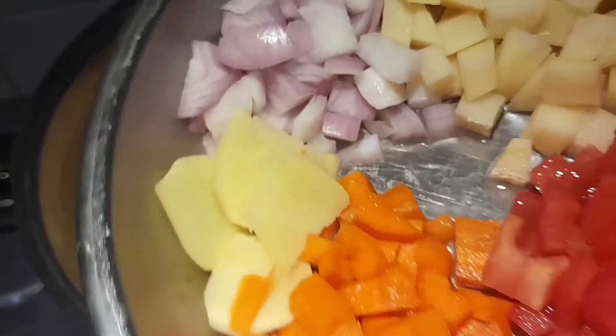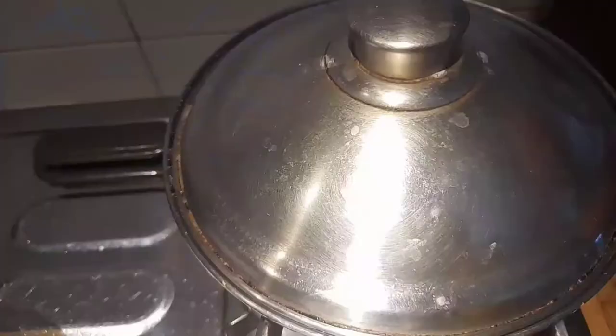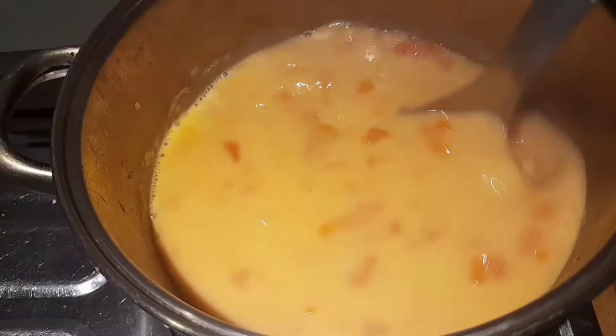If you want, you can sauté the garlic, onions, and tomatoes first — that's fine too. But if you don't want the soup to be oily, skip the sauté and just put everything together into the soup. Combine all the ingredients at once and boil for about 30 minutes. After 30 minutes, our fish potato tomato soup is ready.